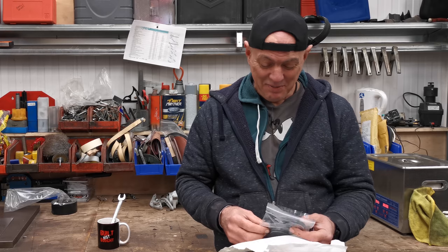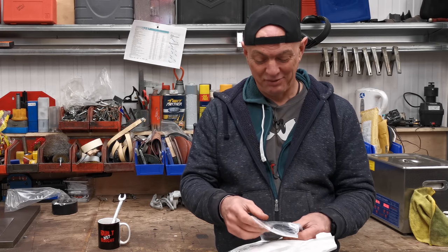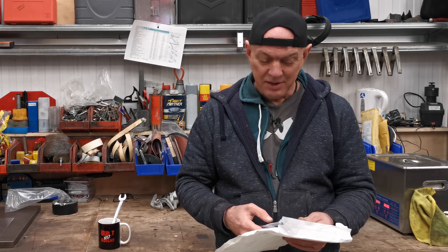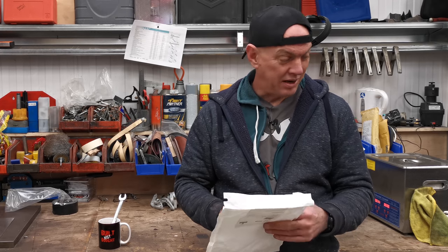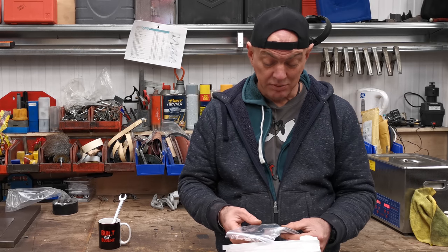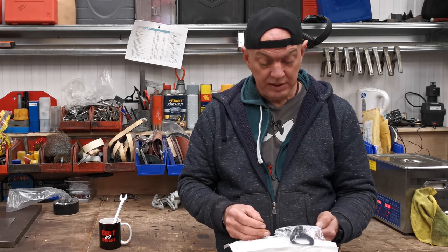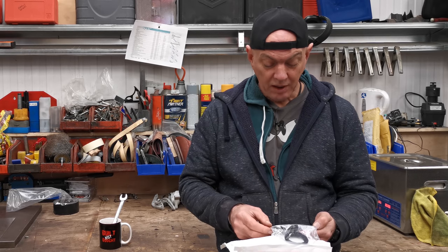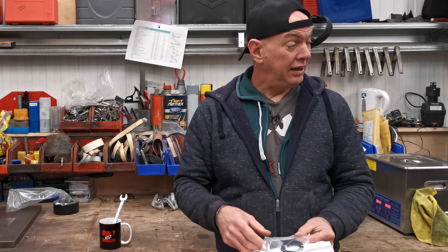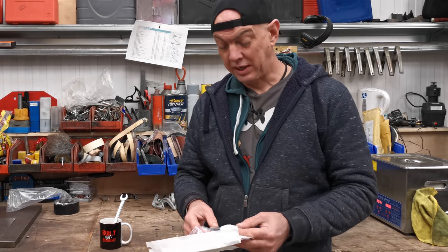What's up YouTube, my name's Quickie, welcome back to the channel. We've got fork seals for the Bandit, but there ain't no bushings, which is a bugger. I really want to do the whole lot and I was sure it came with them, but it doesn't. These are All Balls Racing ones again - I just really like their stuff. We can get that done at least; I can stop it leaking, and I'll just do the bushes when I do the whole project.